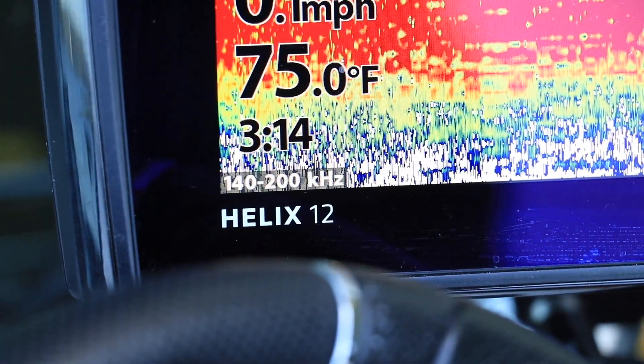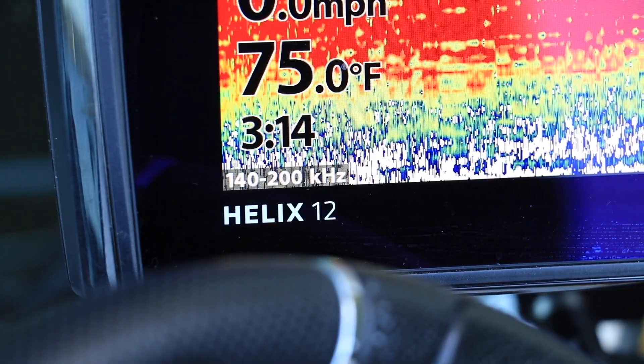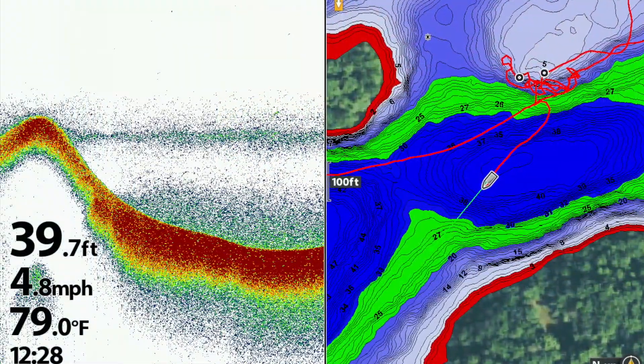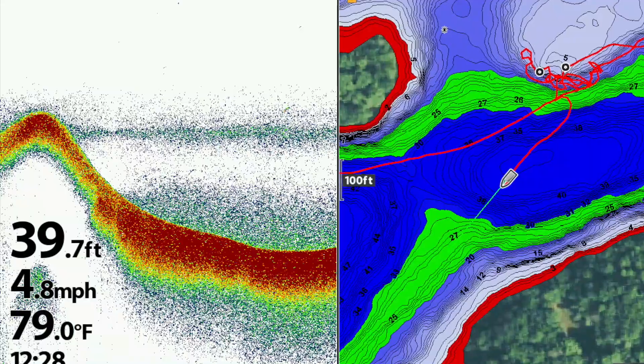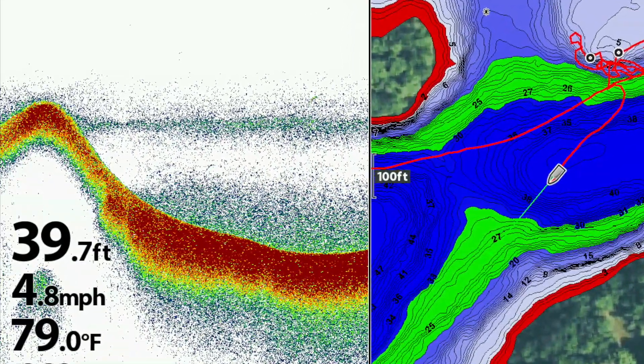The wide chirp spectrum transmits a set of frequencies at the low end of the chirp sonar range. The wide spectrum provides the best depth penetration but lower resolution in traditional 2D sonar.